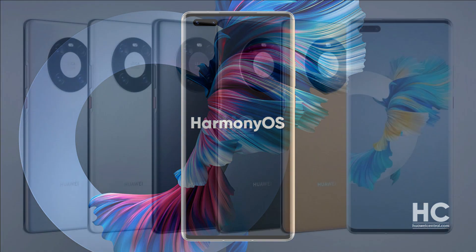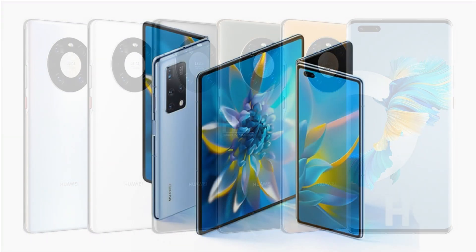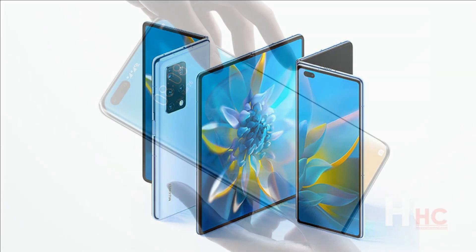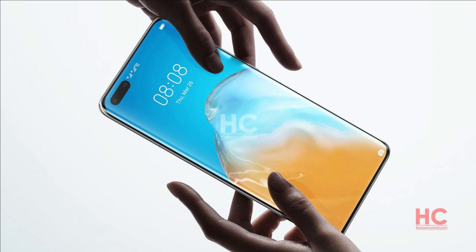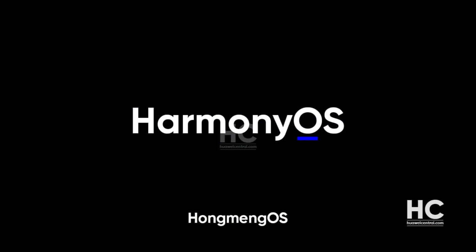Huawei Mate 40 series, Huawei Foldable Phone Mate X2, P40, Mate 30, and other Huawei devices are receiving the new HarmonyOS 2.0 developer beta software update. So far, this update has been one of the most interesting software updates in the entire HarmonyOS beta activity.